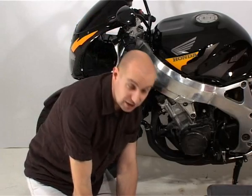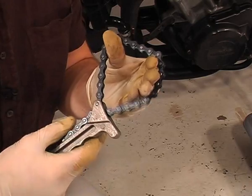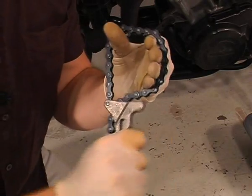Failing that, you can use one of these. This is a chain wrench, but you can get strap wrenches which work the same way. As you turn them they tighten on the oil filter and grip it enough to undo it.